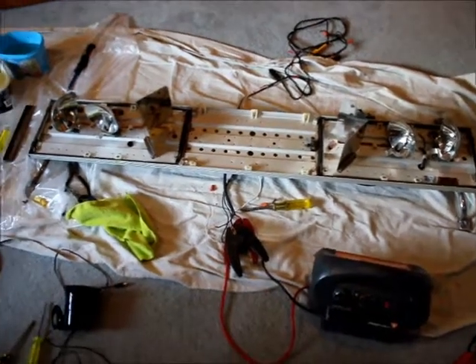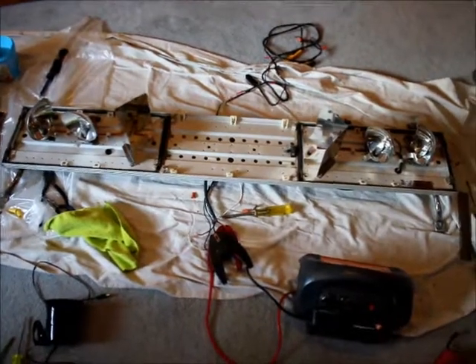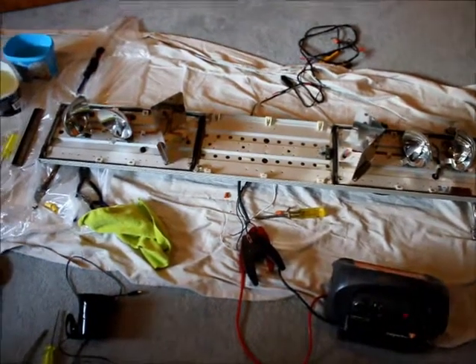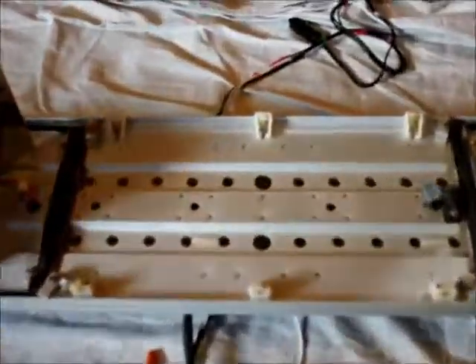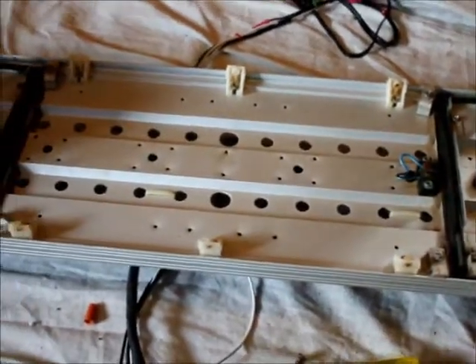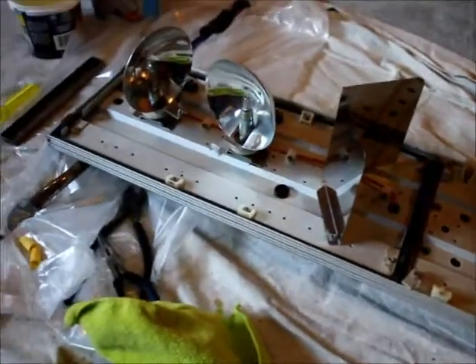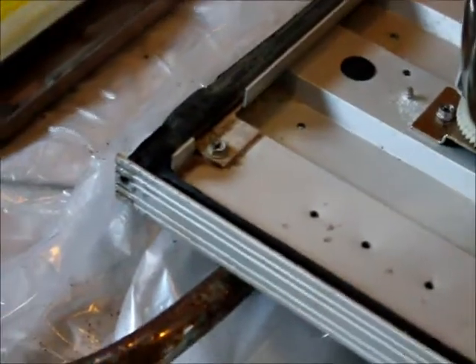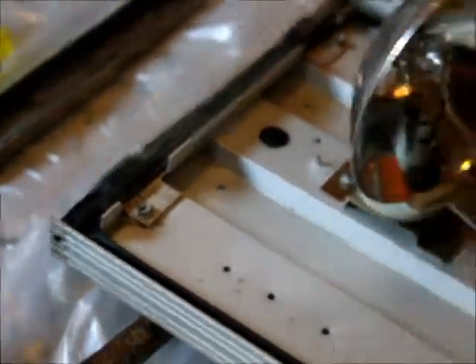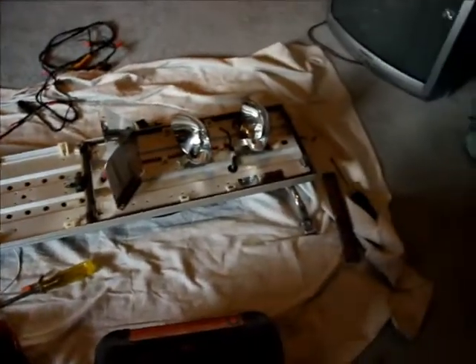Hey guys, it's John here with my 20th video, just showing you my light bar here — it's all taken apart. It wasn't very fun taking this apart just to show you, but I cleaned it all up in here. This part down here had screws on the end which really messed things up, so I had to cut that off. Sorry for the mess — it's still kind of a work in progress.